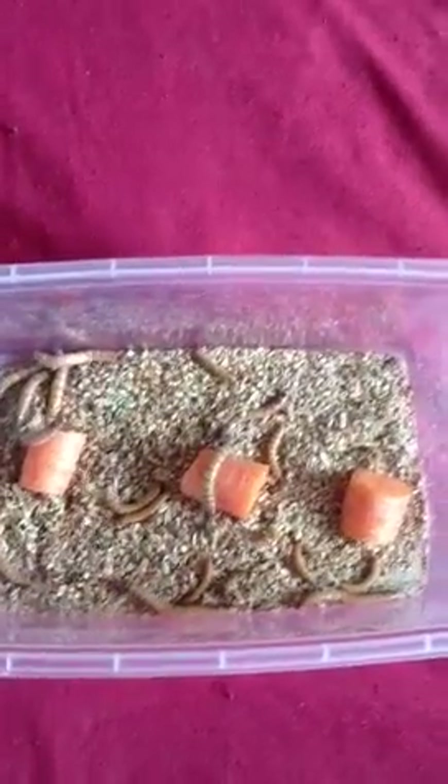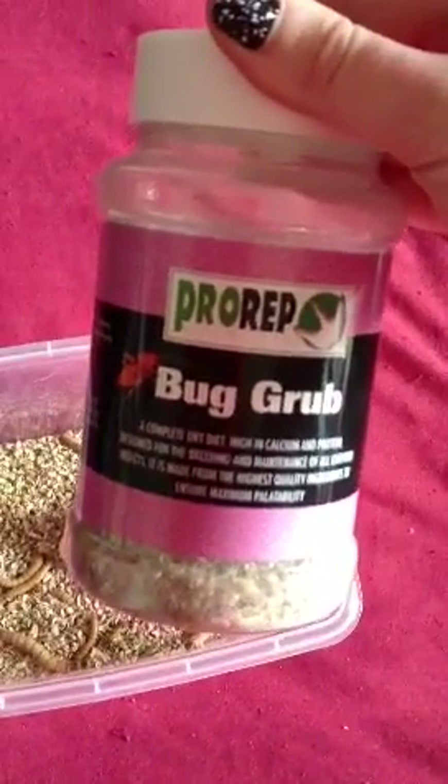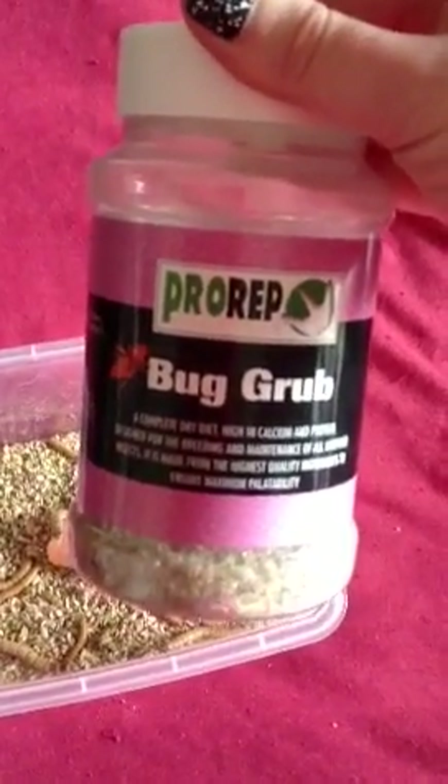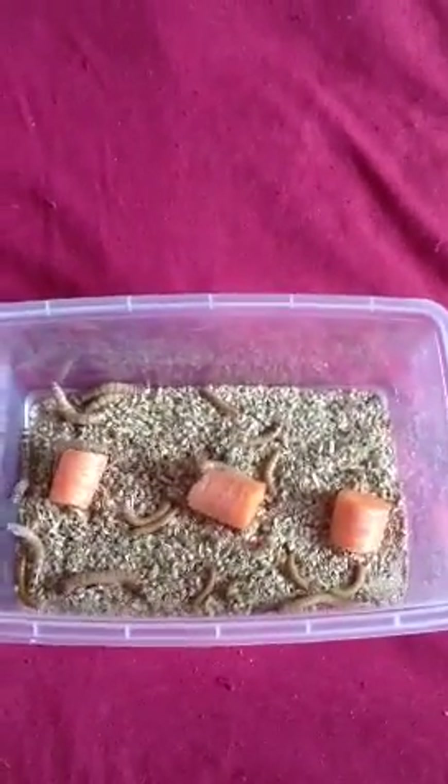So the same substrate again — Pro Rep Bug Grub. That's it here. I buy this in larger quantities and just fill this tub back up. But you can use your own substrate just made of different cereals, porridge and stuff like that, which is just as good and a lot cheaper.